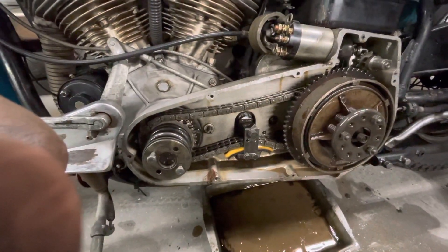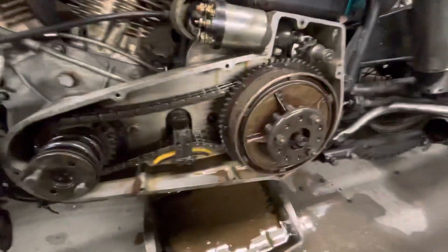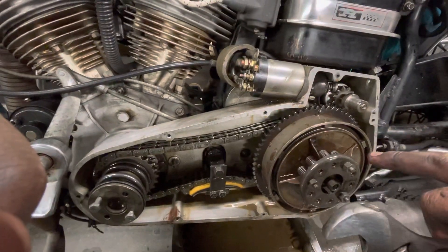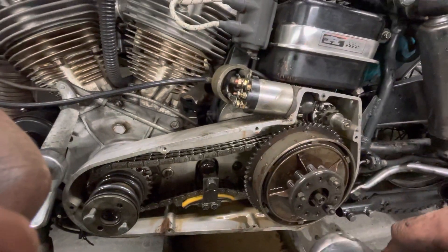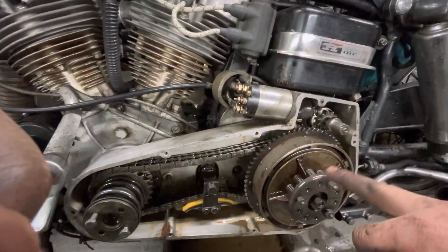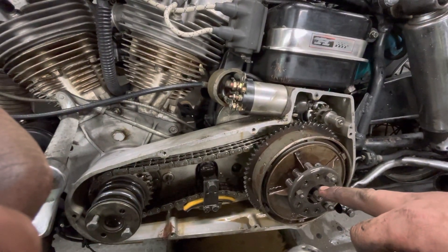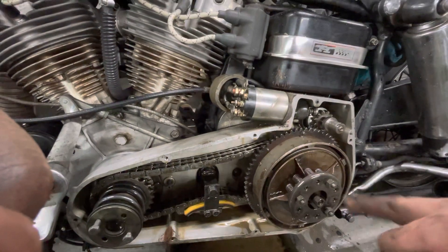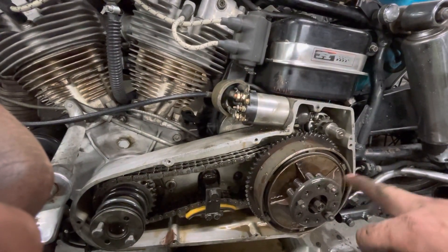I'll probably clean up the clutches a little bit. It's been running fine, but it's just time for a general cleaning on this. And like I said, there's a transmission seal on the inside that's been getting ripped up — I don't know why. I've replaced it like three times in one month, it was stupid.